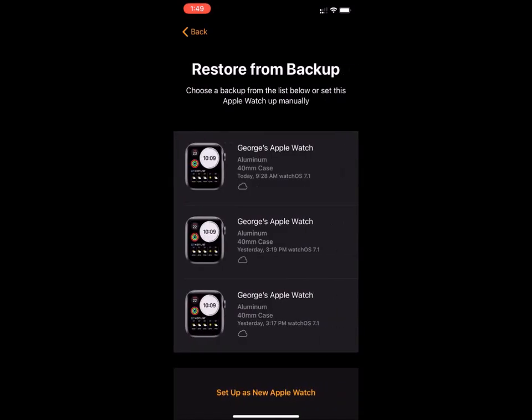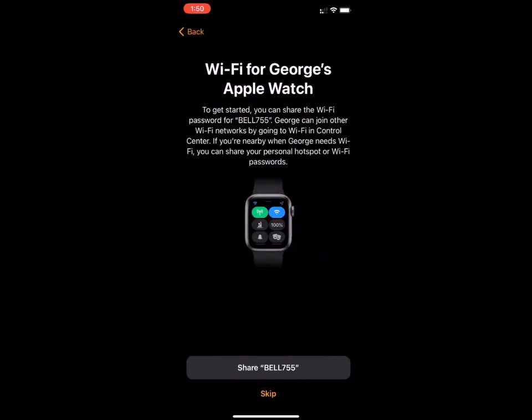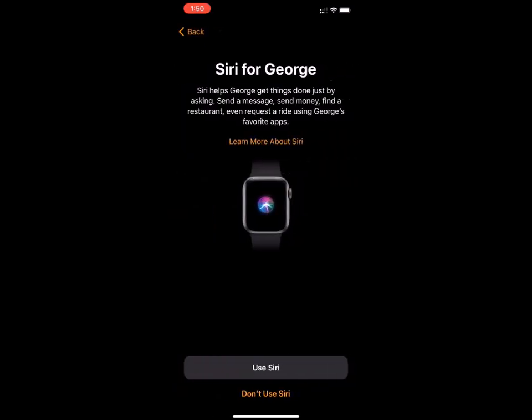You can pick Set Up as New Apple Watch. You'll get the message that cellular is ready — press Done. You'll have the message to share the Wi-Fi password; you can press Share. You'll have the message for location services, where you could enable or disable location services.